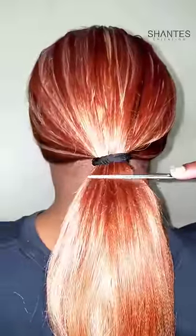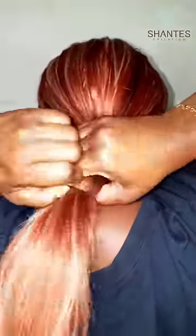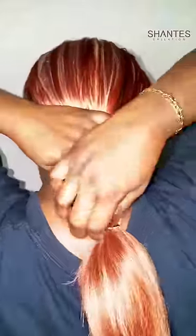Pull it down because you're going to cut it straight like this. Put two rubber bands together and tie it to the desired length that you want your bob to be at. Make sure it's good and tight. In this case, we're going to do a long bob, so pull it down some.